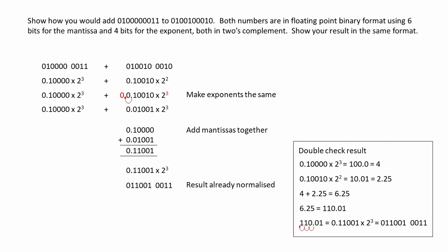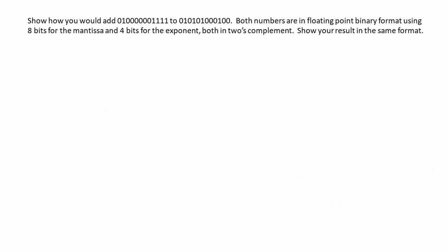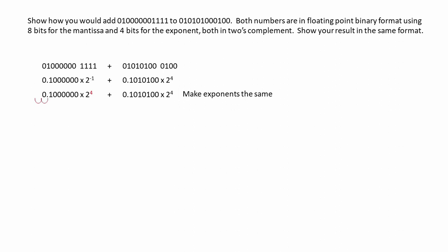Let's see another example. Show how you would add these two numbers together. Both numbers are in floating point binary format, but this time we're using 8 bits for the mantissa and 4 bits for the exponent, both in 2's complement. We'll convert the exponents into base 10 so we can see what we've got, and clearly they don't match. We're going to increase the smaller exponent to match the larger one, which means we need to move the point 5 places to the left. In reality, we're doing a right shift — all the bits move 5 places to the right.